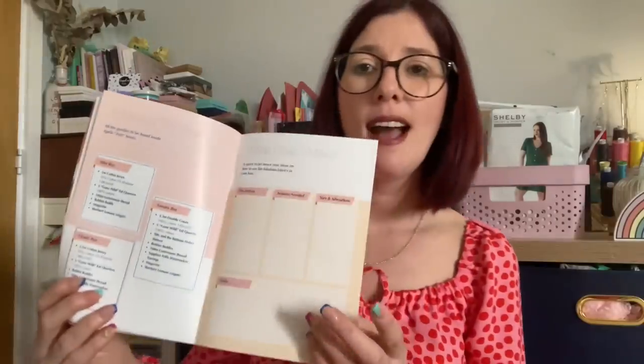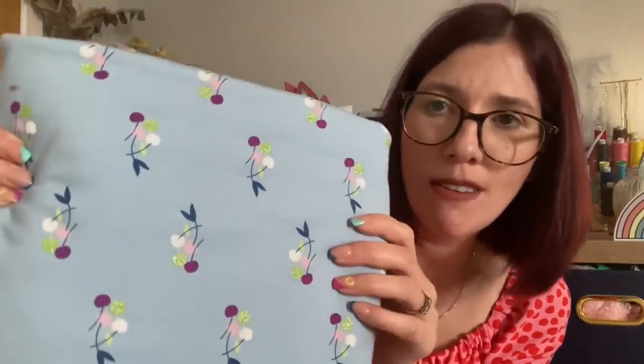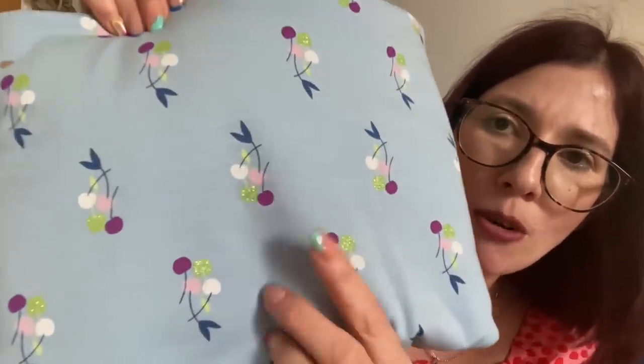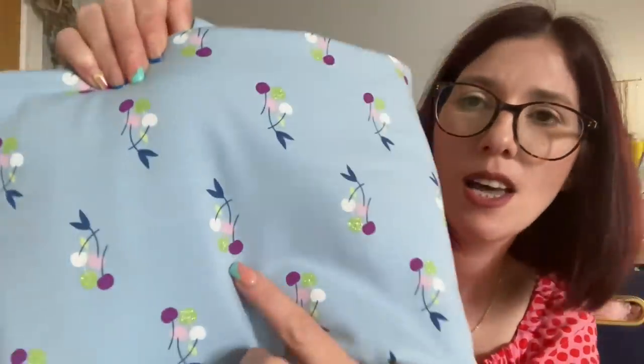I've shared everything apart from the fabric. I got the blue colorway - the pale blue is not a color I would have gone for, but seeing the Kilo wrap dress made from it in the magazine, it just looks absolutely gorgeous with that cherry print all over it. I really love the subtle glittery sparkles from those green-colored cherries, with pinks, whites, and plum colors too. It's a cotton jersey and I really haven't got a clue what I'm going to turn this into.